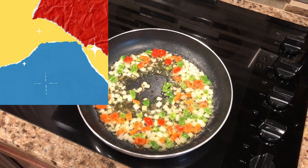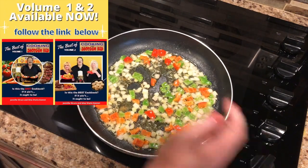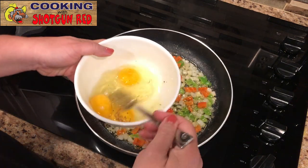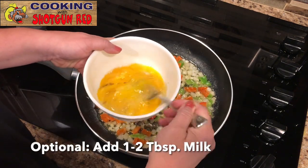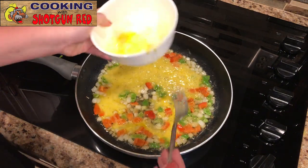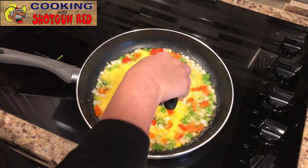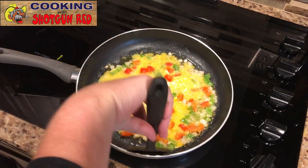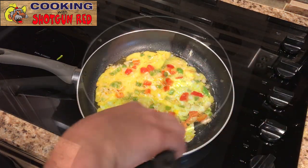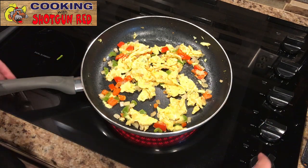Once the vegetables are soft, we're going to add in our eggs — three eggs here. Turn the heat down to low, add some salt and pepper, and whisk that up. Pour that right on top of our yummy stuff. We're doing three eggs because we're going to make two of these; normally you'd do a two-egg one if you're just making one for yourself. We're going to scramble these up a little bit, get them off the heat so they don't overcook, and then put them on a plate and set them aside.